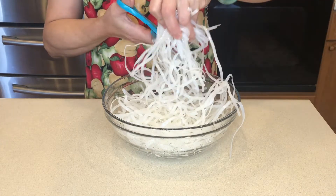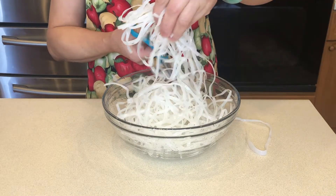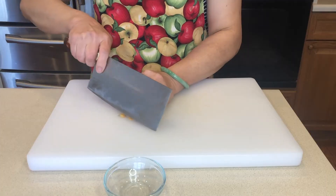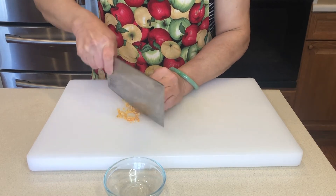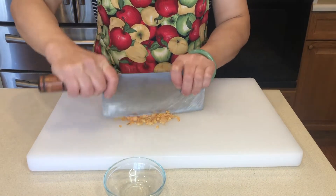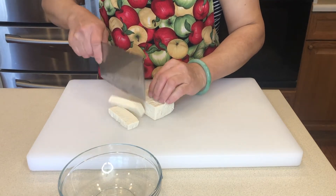Let's cut the noodles to make them shorter. Then we finely chopped the dried shrimp. Next, let's cut the tofu into squares.